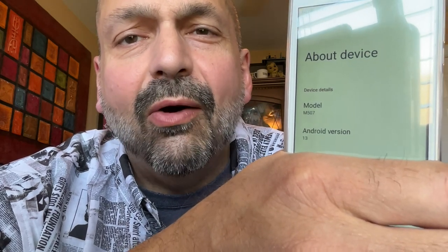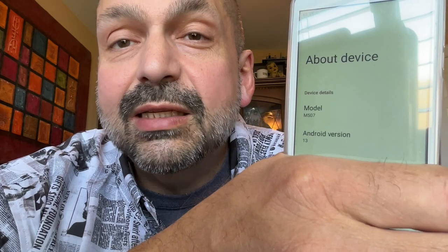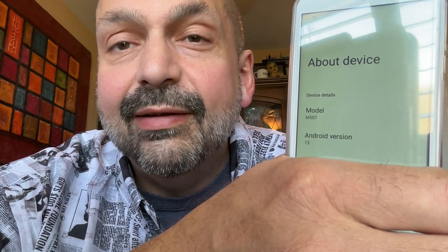One thing I did find unusual — check out the model number: M507. What happened to MB-09 Pro? And to top that off, plug this into your PC and it says it's a DLFOX F8. What?